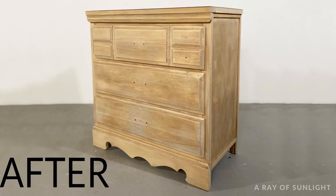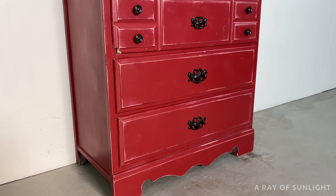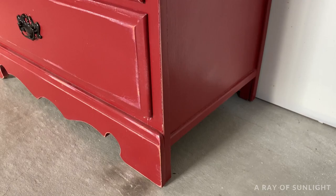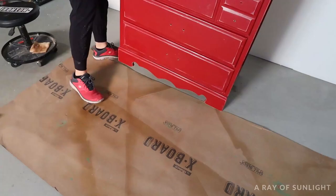Today I'm sharing how to remove paint from furniture, like this red paint on this dresser I picked up from the thrift store. This technique can be used on stain or on paint, and I have another video on how to remove stain from detailed wood that goes more in depth on removing stain. So let's get to it.